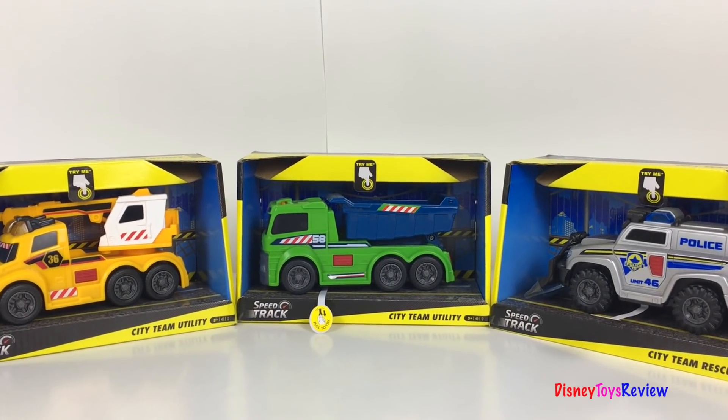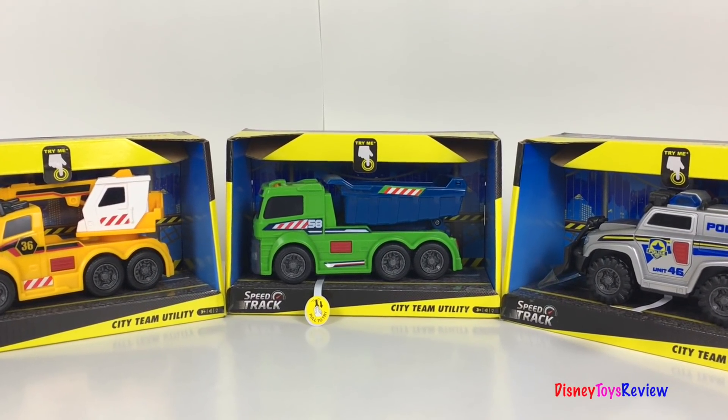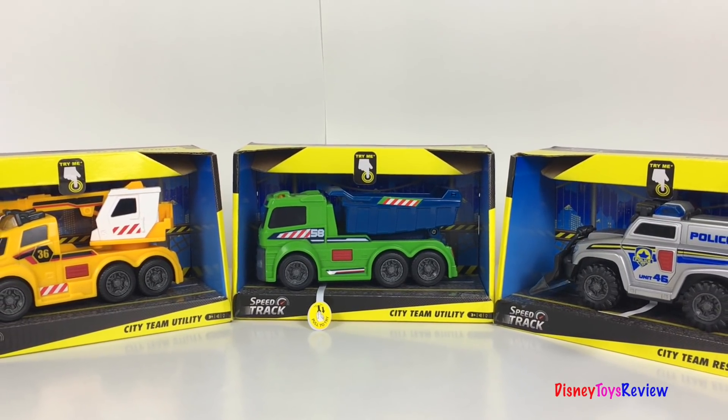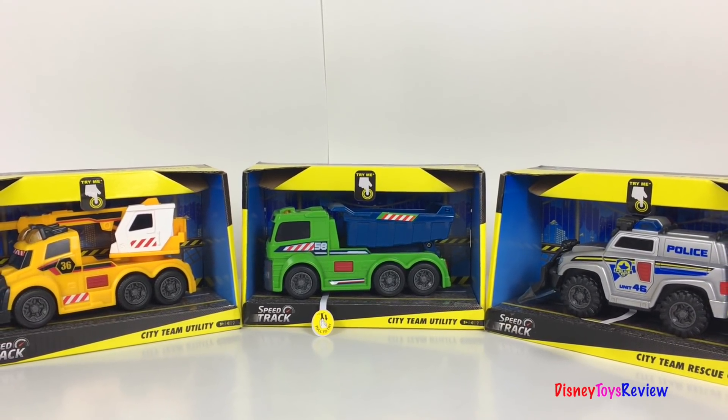Hi guys, Disney Toys Review here. Today we're unboxing three speed track vehicles. We have two City Team Utility Trucks and one City Team Rescue.